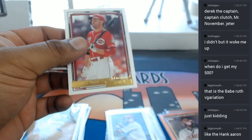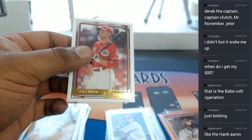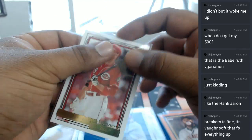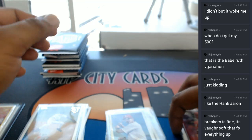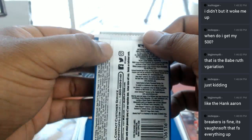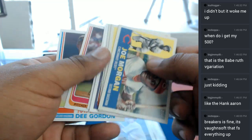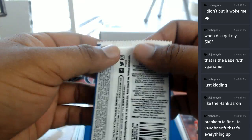Here we go — a Joey Votto for the Reds. These aren't numbered, but still nice. McBapa, where you hanging out — on the YouTube side? Breakers is working decent for me. I haven't had any more issues. I see you popping up there on the Breakers side now.